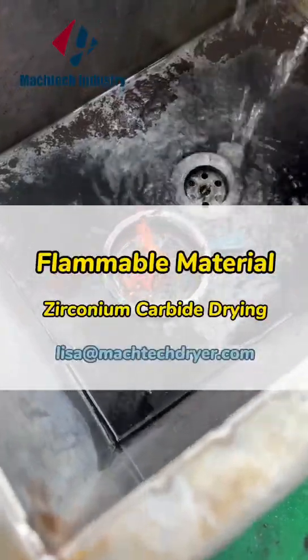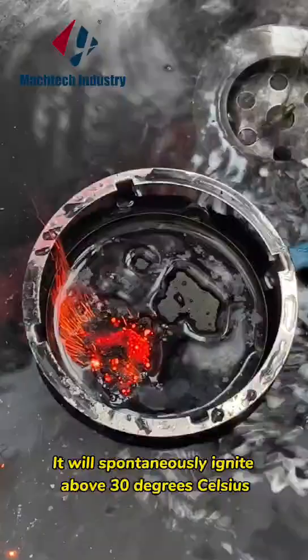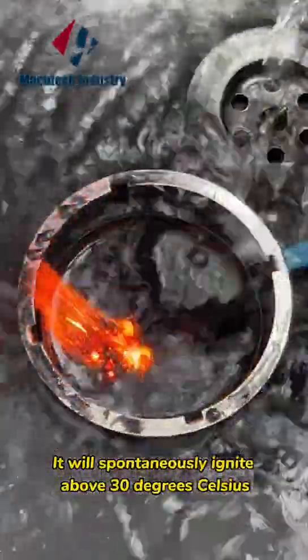Zirconia Carbide Drying. It will spontaneously ignite above 30 degrees Celsius.